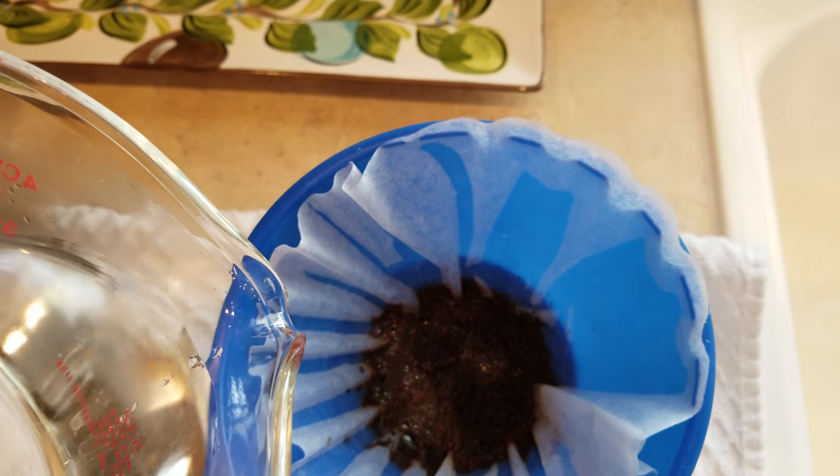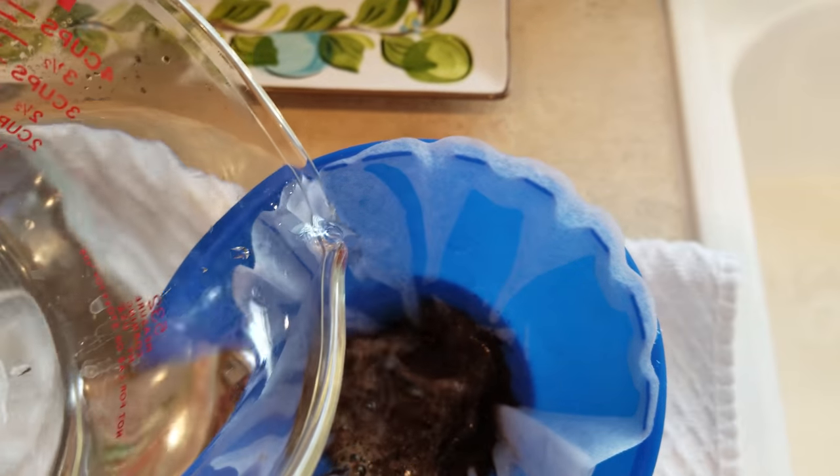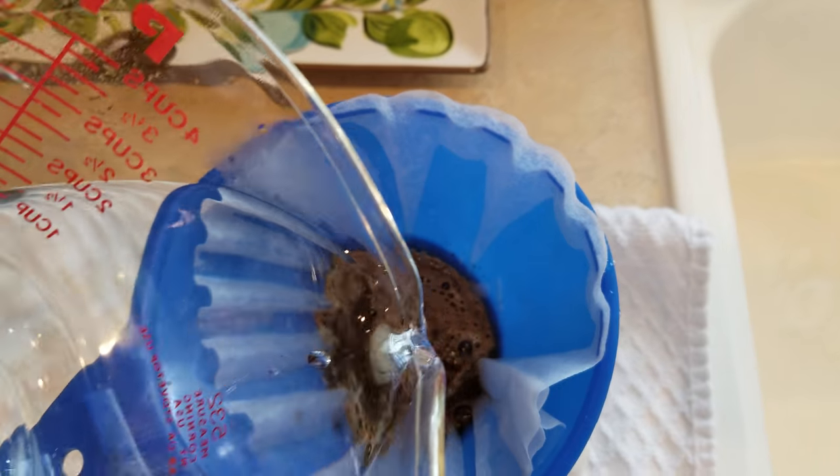Now we're just going to slowly add in our water. It's freshly boiled water.